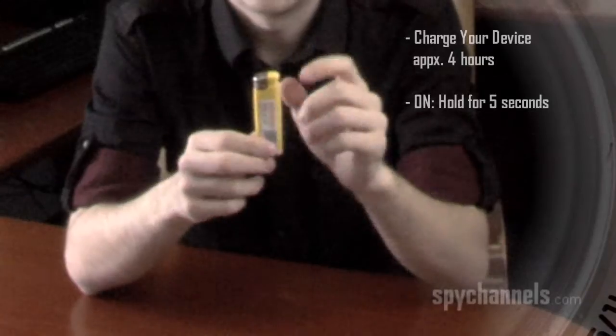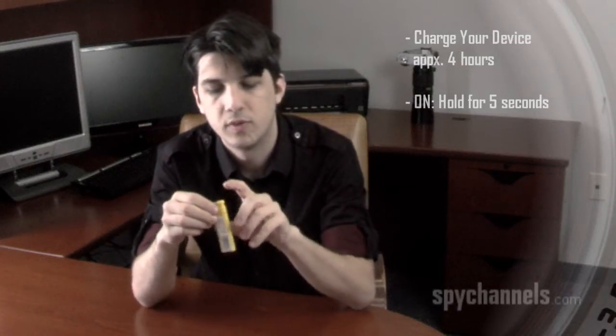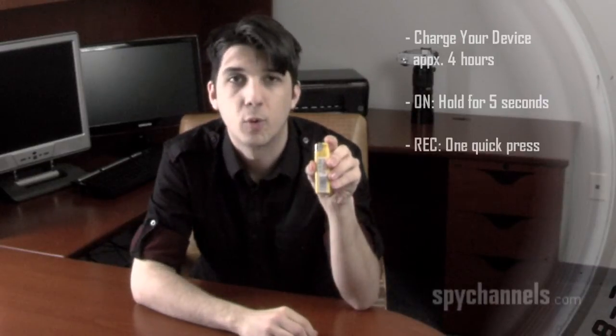The device automatically begins recording once you turn it on, so we'll press it once here to stop recording. Once I have my footage that I want to record, a simple quick press and I'm recording again. Once I'm done recording, I press it again and it stops.